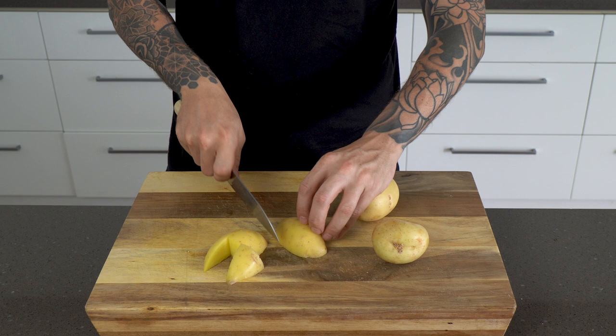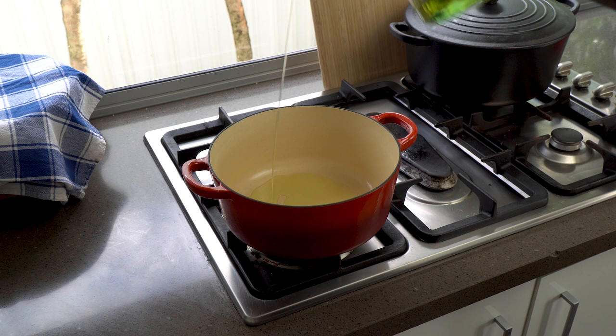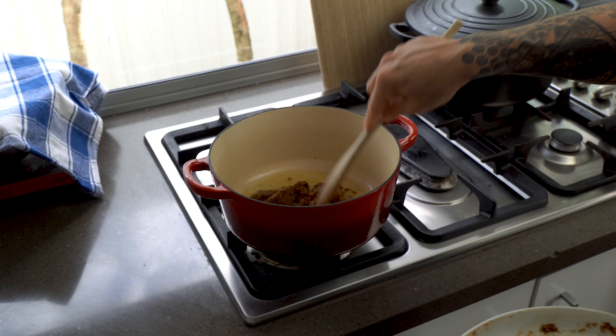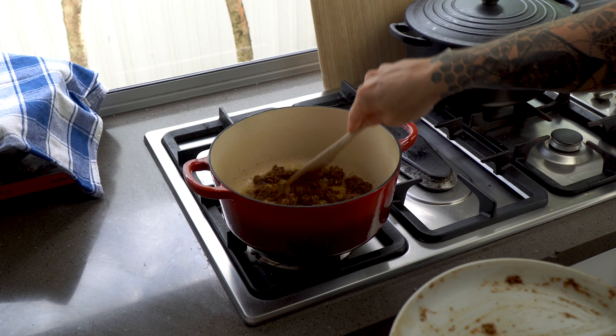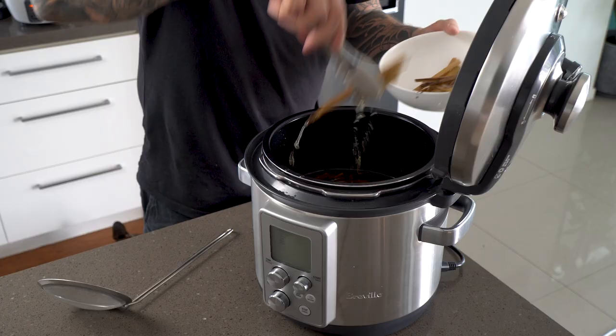In the meantime, get your potatoes ready — dice them up into about 12 pieces per medium-sized potato. Now on to cooking the actual curry. Start in a heavy-based pot with a neutral oil; I'm using grapeseed oil. Once you've got a medium heat, add your curry paste and fry it off. Don't be afraid to really cook this curry paste out — you want to start developing those flavors.